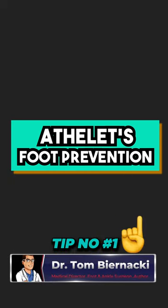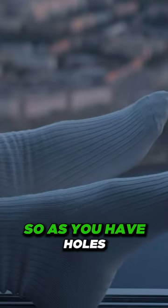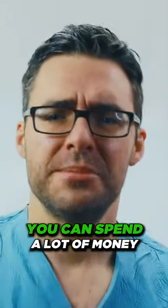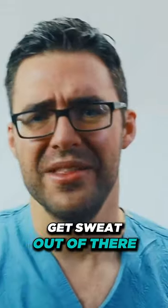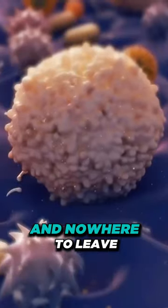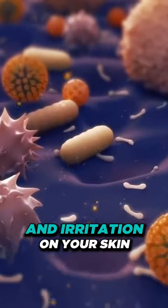Athlete's foot prevention tip number one: you have to get good, well-aerated socks so the sweat can get out. There are a lot of studies — wool socks, especially thicker wool socks, get sweat out better. This leaves the fungus nowhere to live, nowhere to chew up, and nowhere to leave their byproducts, which cause itching, swelling, and irritation on your skin.